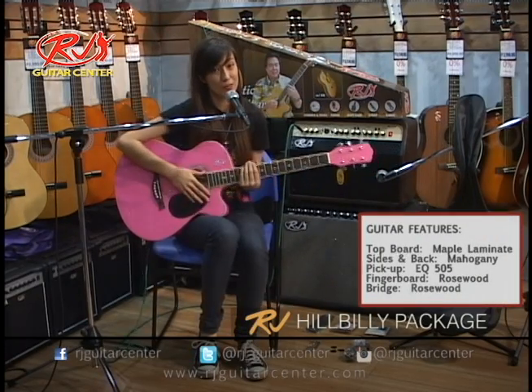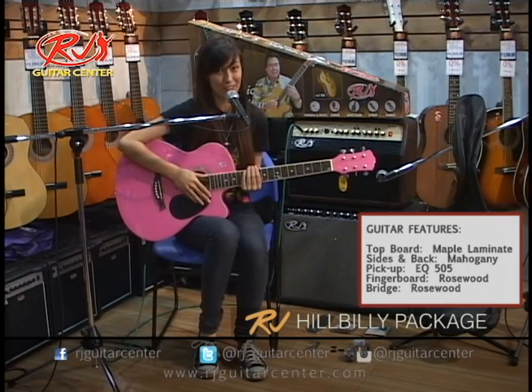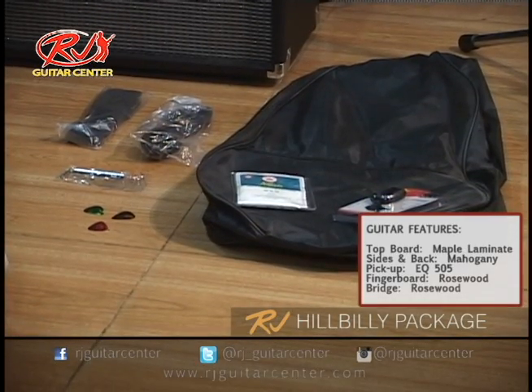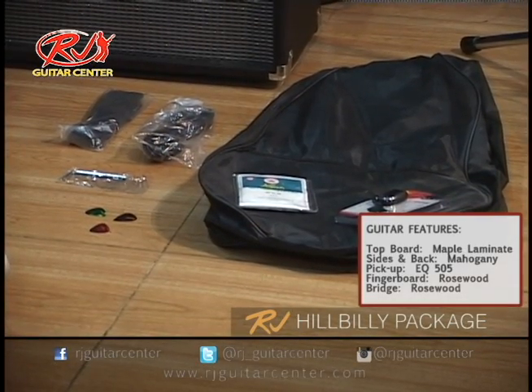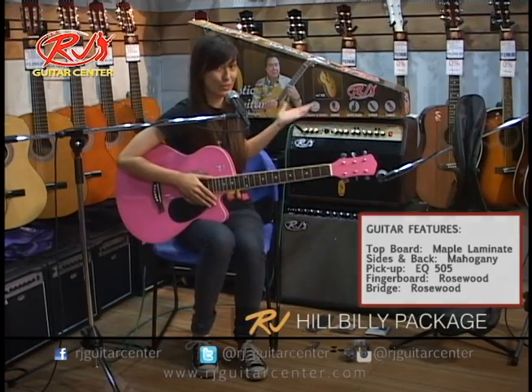What comes in this package? Well, of course, the RJ Hillbilly Guitar. You don't have to have pink — you can choose another color if you want. But it also comes with this gig bag, strap, cable, picks, tuner, and an extra set of strings, all in this very attractive package.